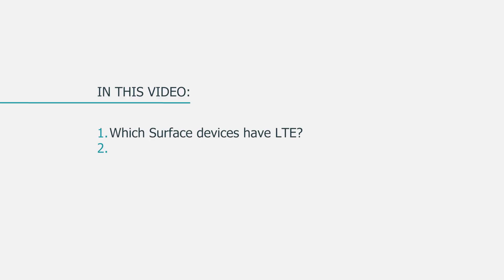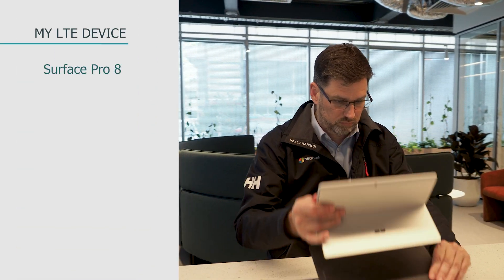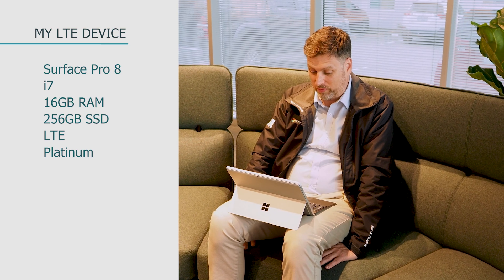What Surface Pros have LTE, and how do you go about getting online with one? In the Surface Pro 8 commercial range, you can find a number of the i5 and i7 processor configurations with LTE. I personally have a Surface Pro 8 i7 with 16GB of RAM and 256GB SSD. It's got LTE on board. You can only get the Platinum version, not the black one — at least that's how it is here in Australia.